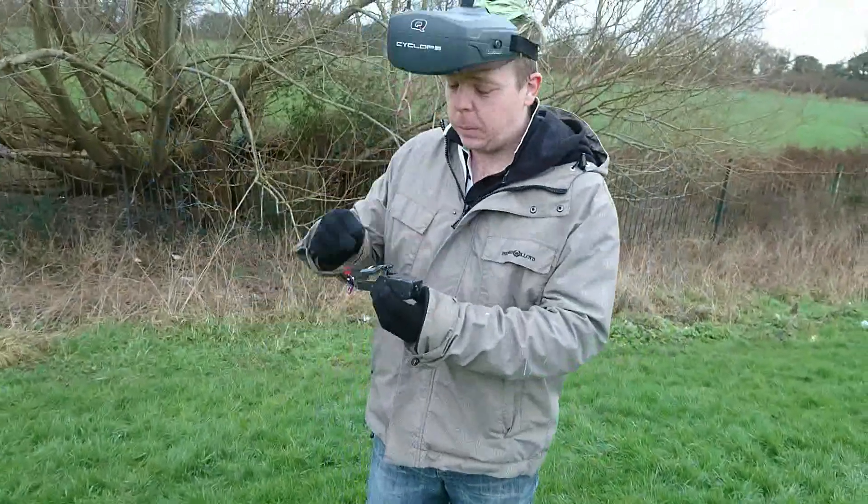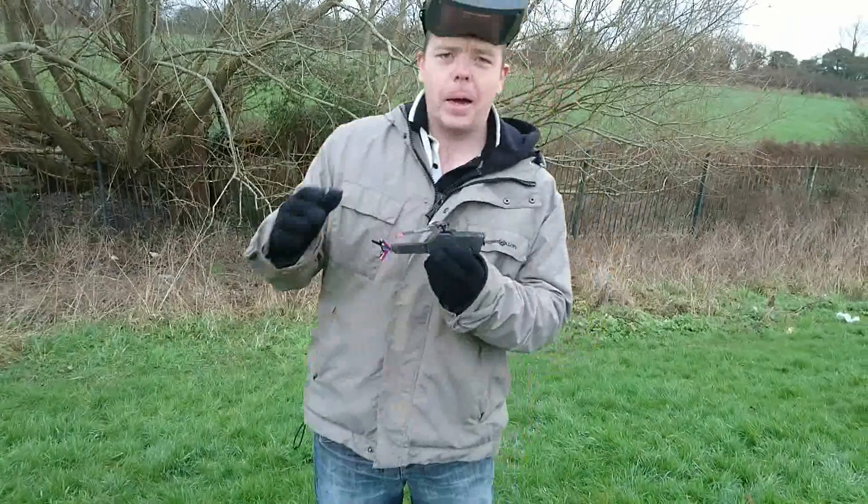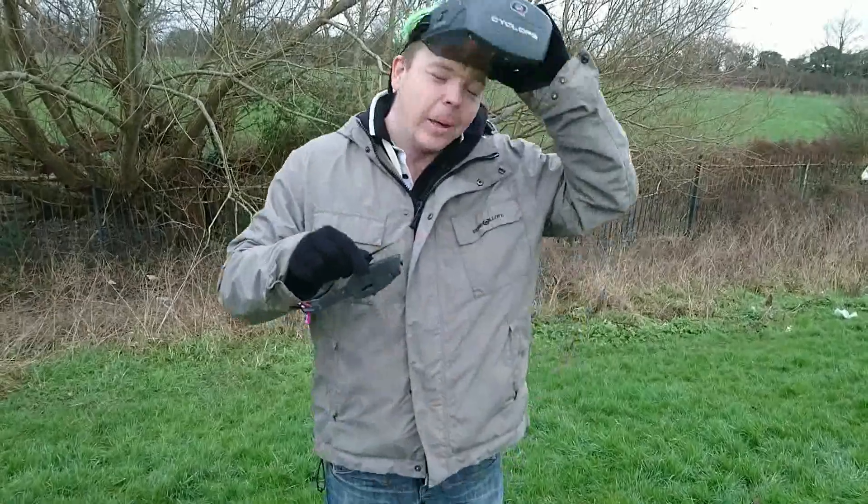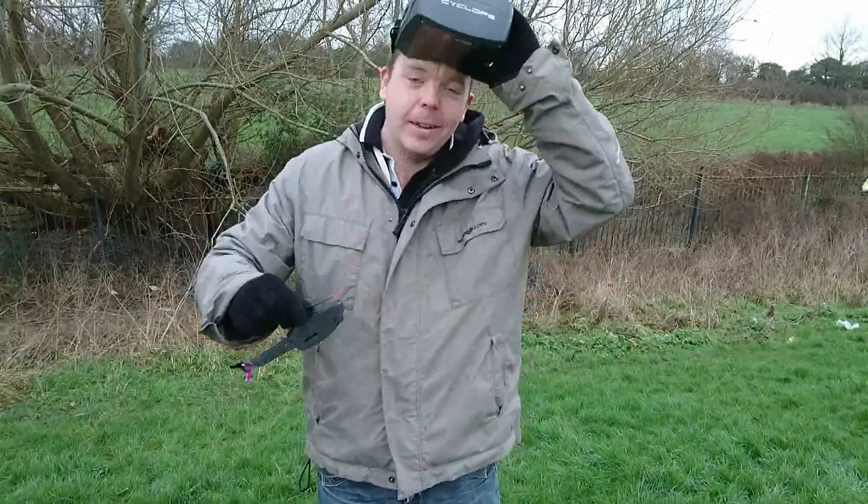Alright guys, here we are. We're outside and we're going to be testing the DIY Black Hornet very quickly, just to test that the video signal does work while it's in the air. So let's get the battery plugged in and let's get it up.